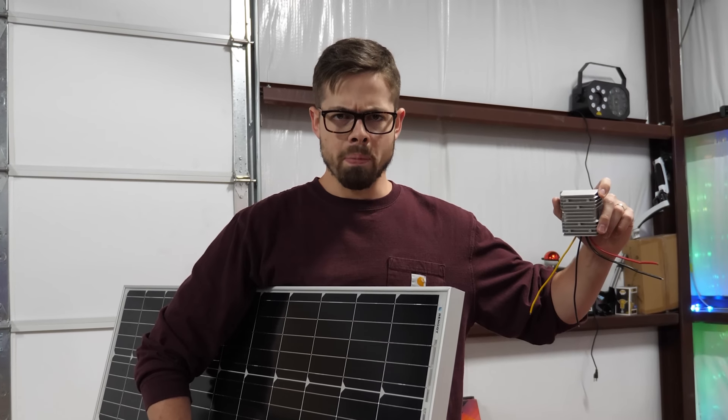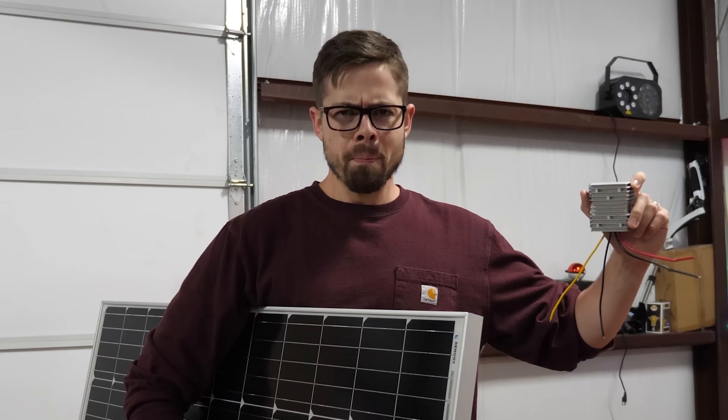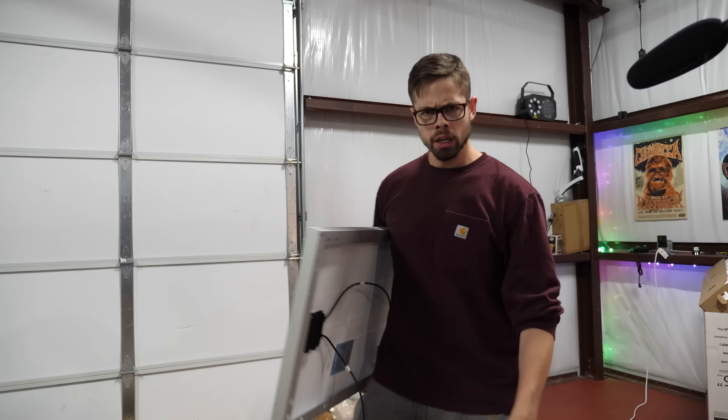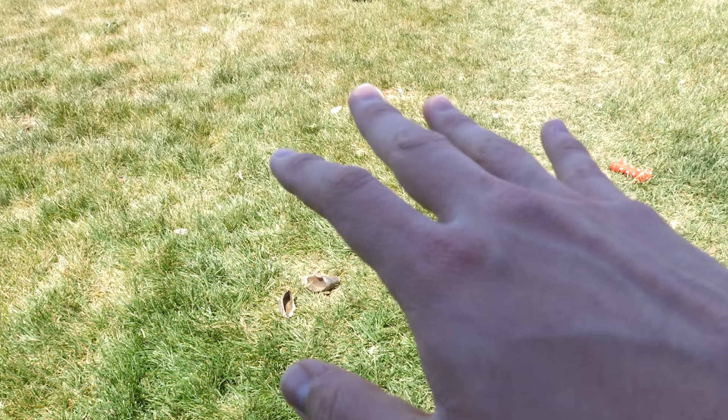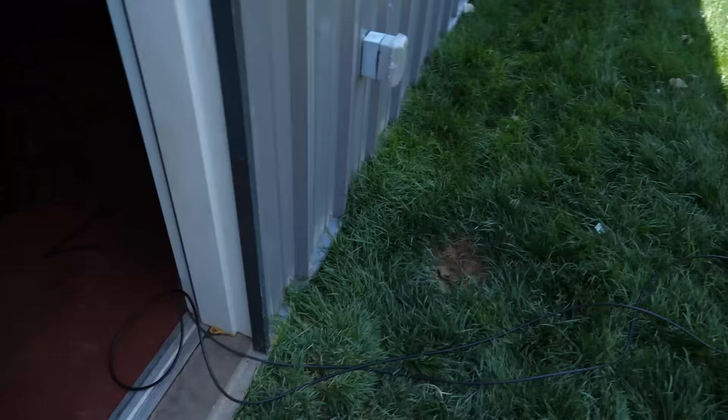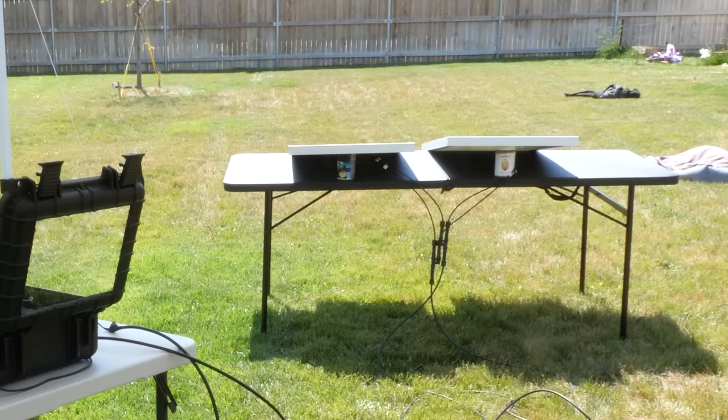I am about to do the unthinkable, literally never before seen by gamers anywhere. This will make me a pioneer of the gaming industry. What I'm about to do is go outside — but only for a short moment, as we ran the wires back inside to build our gaming PC powered entirely by the sun. The whole thing's powered off the sun right now.